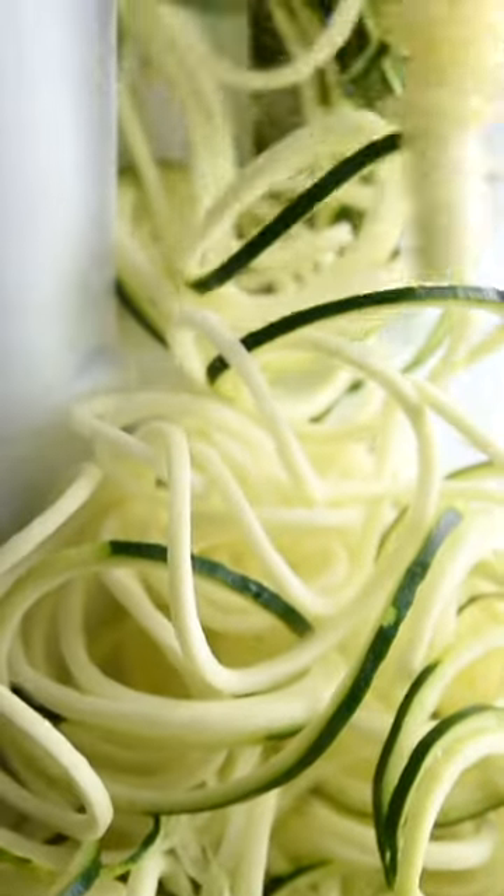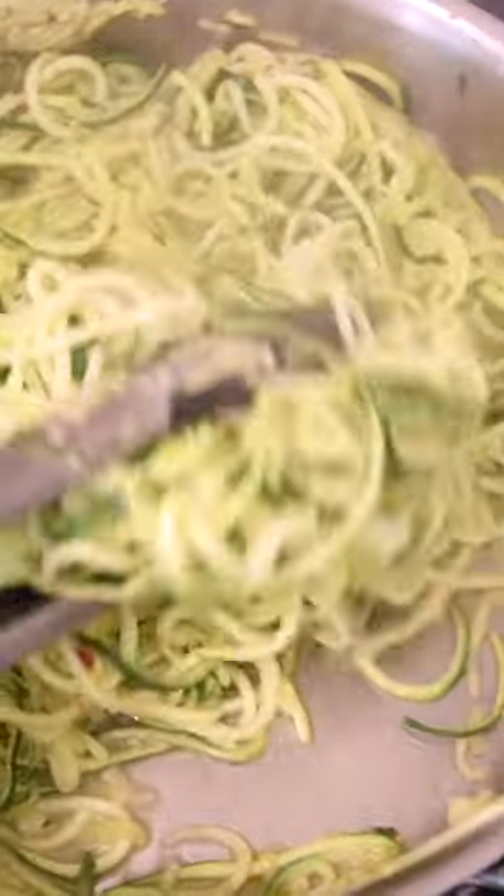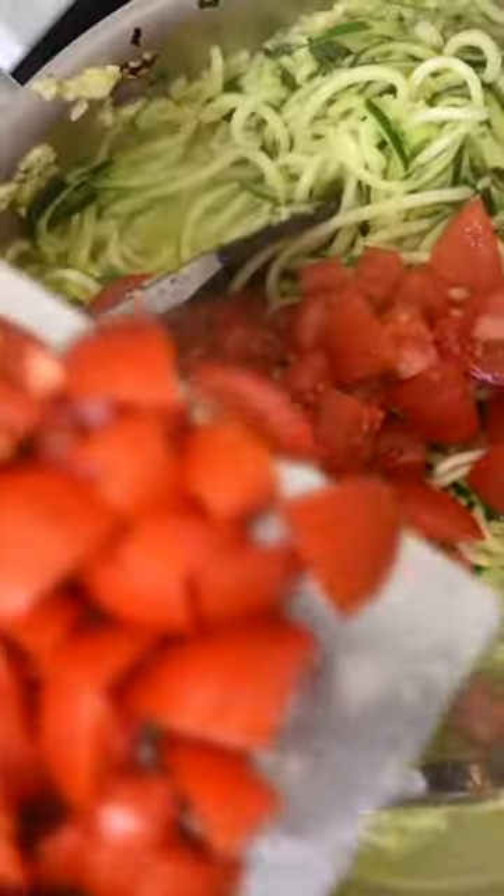Here's my favorite way to cook zucchini noodles. Start with spiralized zucchini and then cook them in a skillet with a little oil, garlic, and red pepper flakes. Toss the noodles with tongs until they look wilted but still have a bit of crunch.